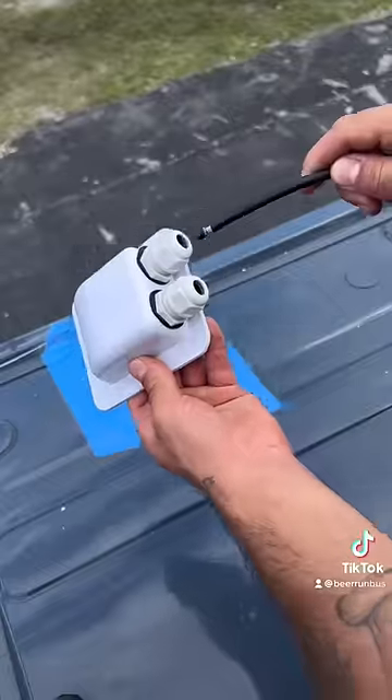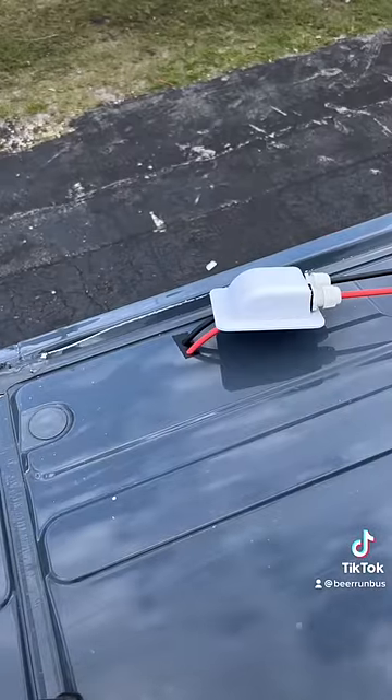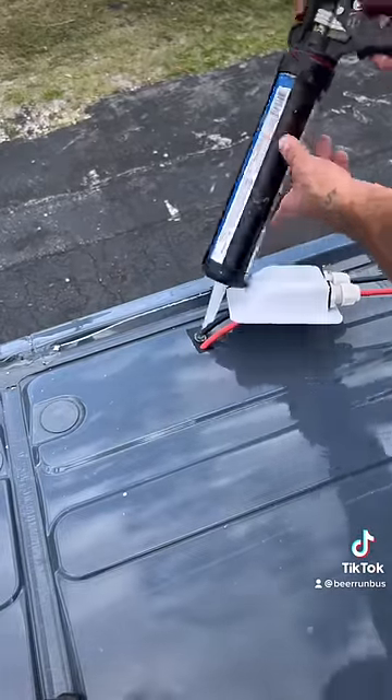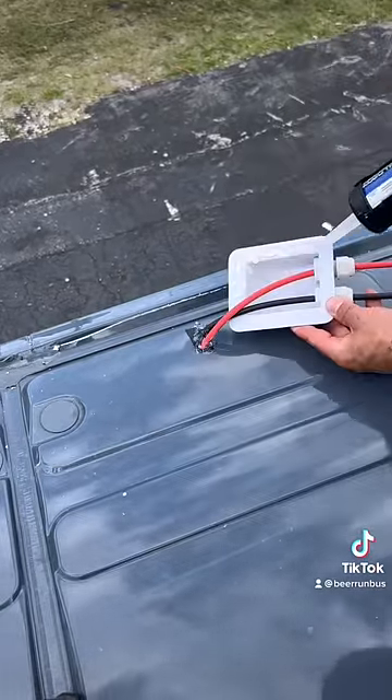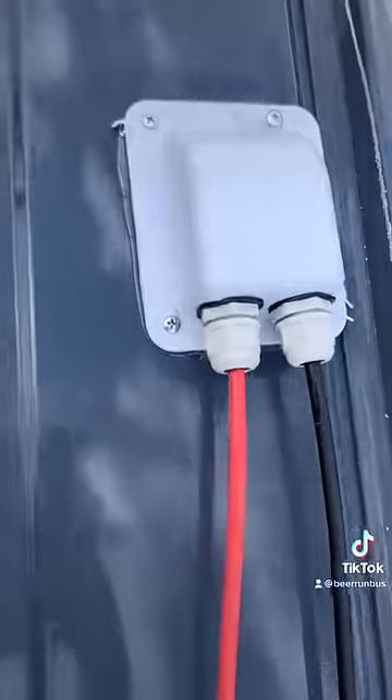We filed the sharp edges, painted the exposed metal, then ran the wires into the van. We then put roofing grade adhesive on the inside and the rim of the cable entry gland to ensure no leaks. We screwed it in, then went inside the van to connect the wires to the solar.